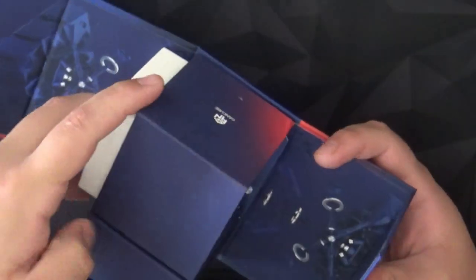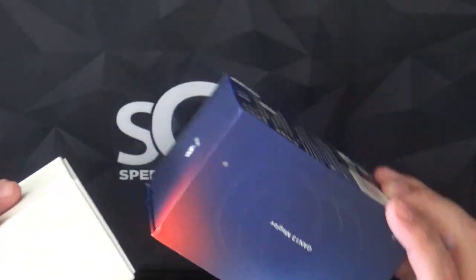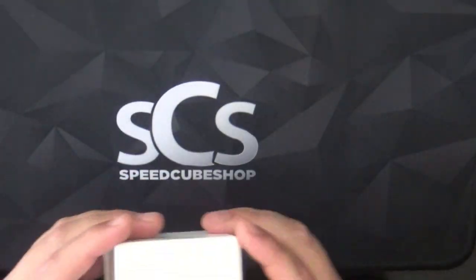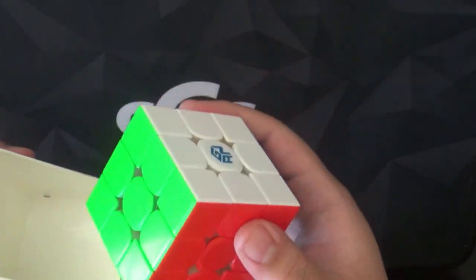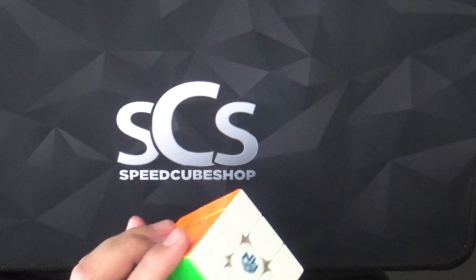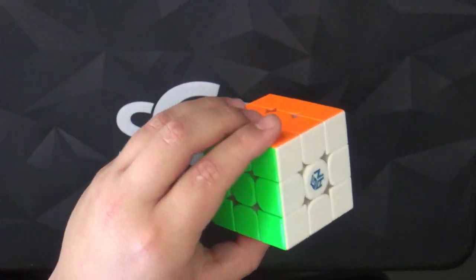So it comes with a box — I'll show you the accessories in a minute. We open this up and here is the cube.